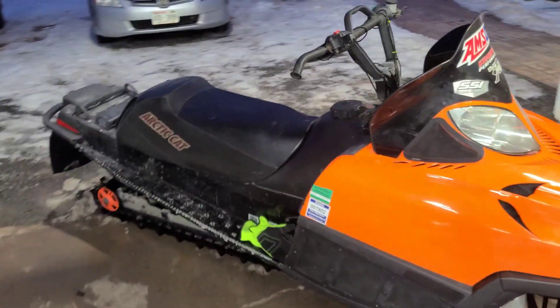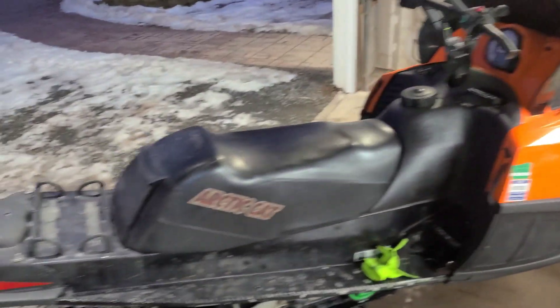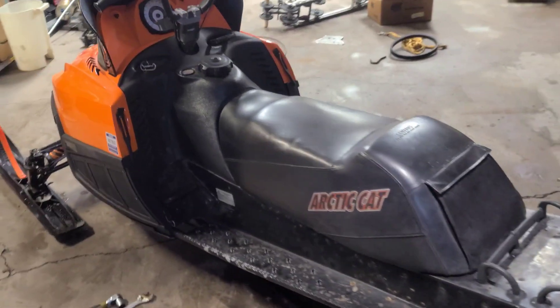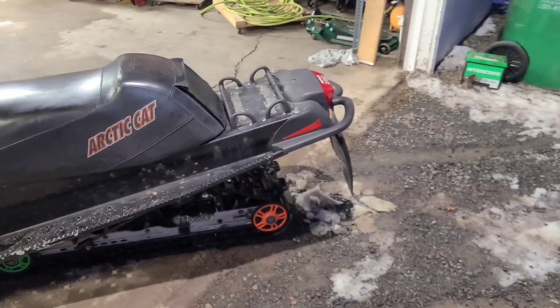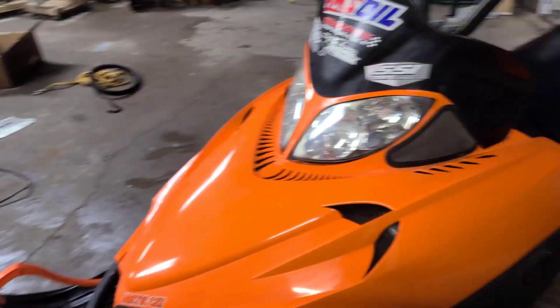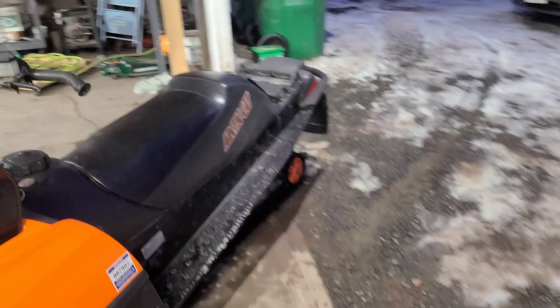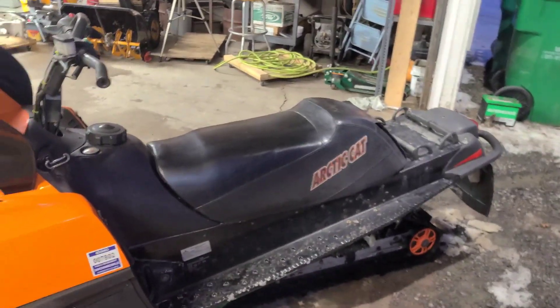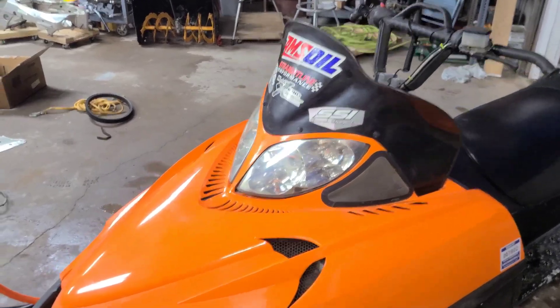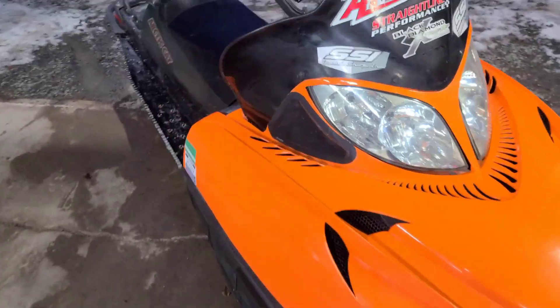Here's the project I picked up today. It's a 2006 Crossfire 600. I was told that it was a FireCat 600, but shortly after getting it I realized that it is in fact not a FireCat. As you can see, the rear is completely different, and even the hood and windshield resembles that of a Crossfire.